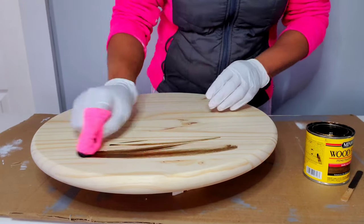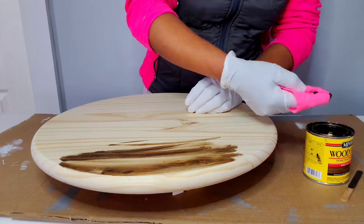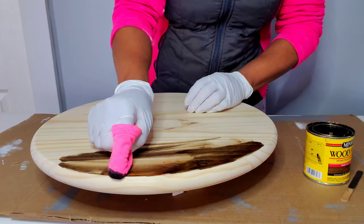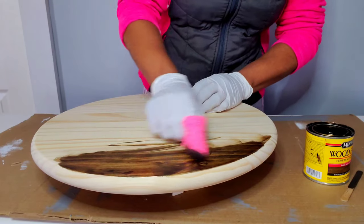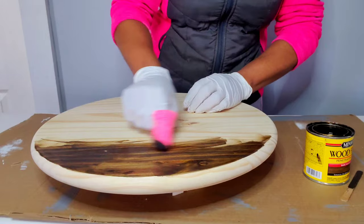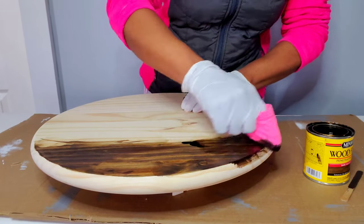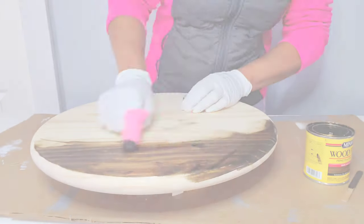When you're staining across the wood you want to make sure you wear gloves or you'll get stain on your hands. When wiping the stain, the darker you want your wood to be, the heavier you go on your stain; the lighter you want it, the lighter you go — or you could just keep rubbing until you rub it all out.